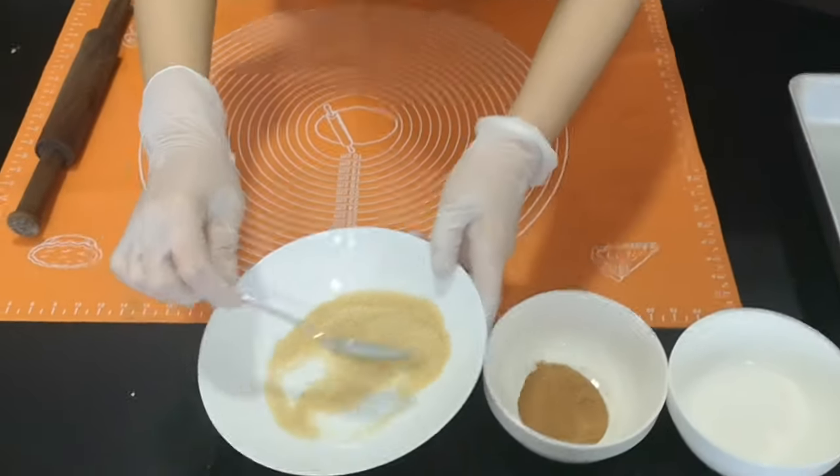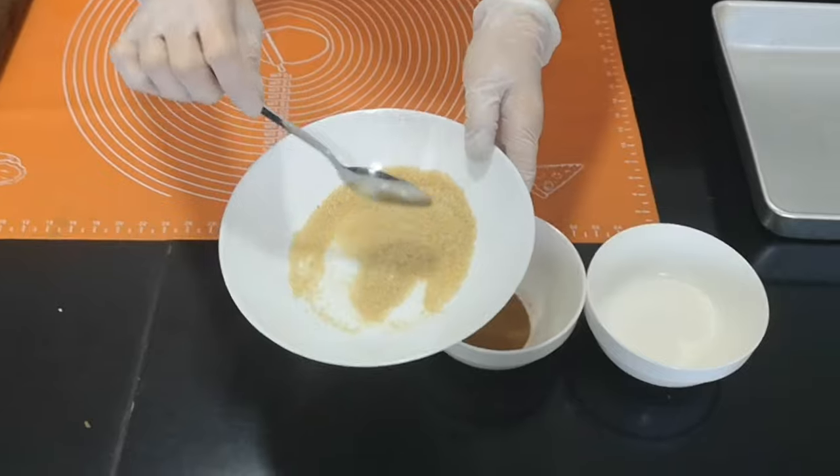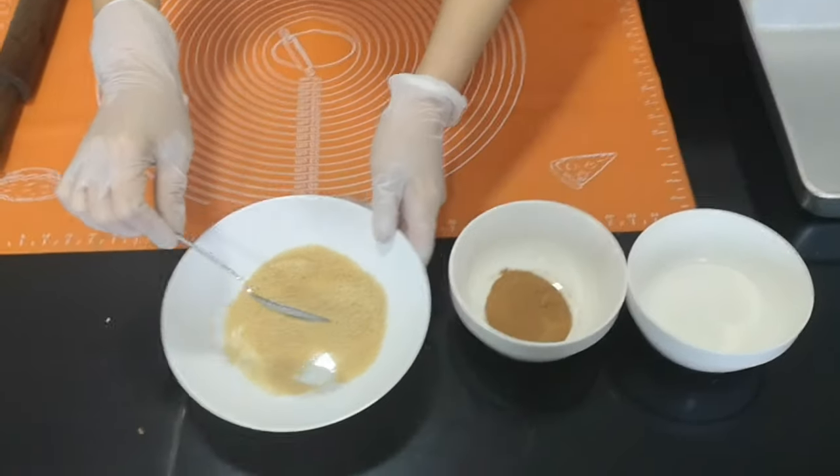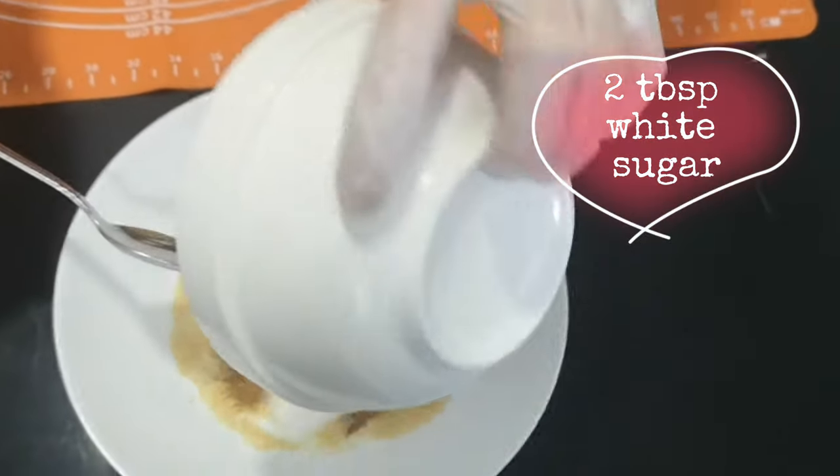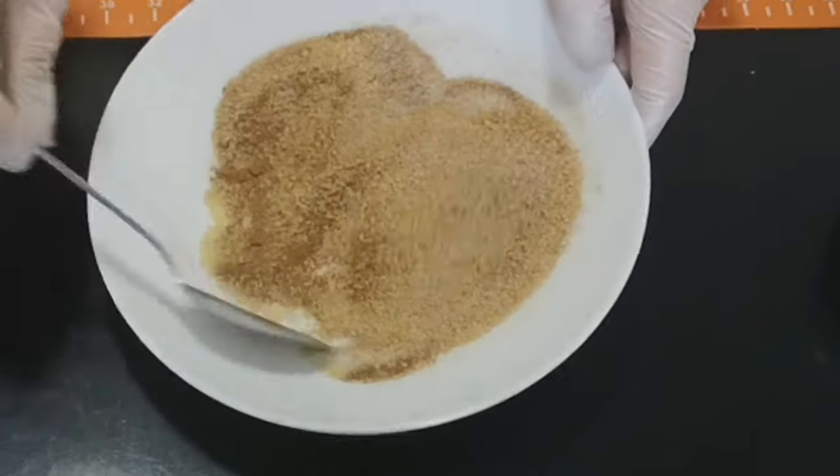This is how to prepare the cinnamon filling. We need a quarter cup of brown sugar, 2 tablespoons of cinnamon powder, and 2 tablespoons of white sugar. Mix them together and set aside.